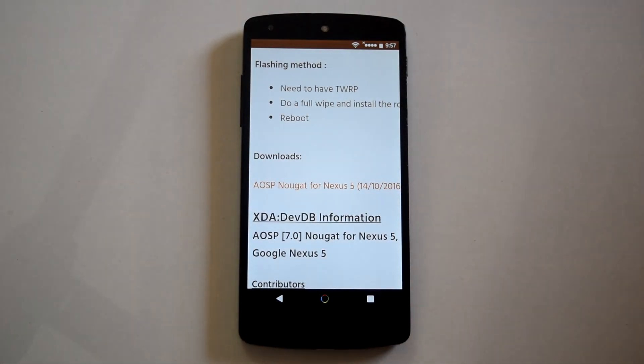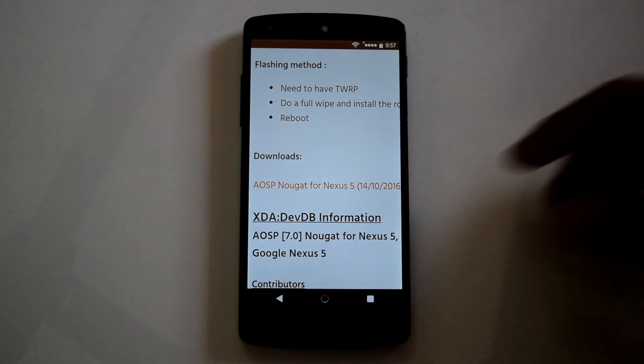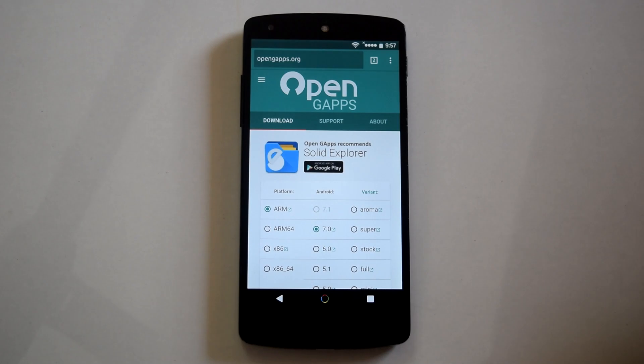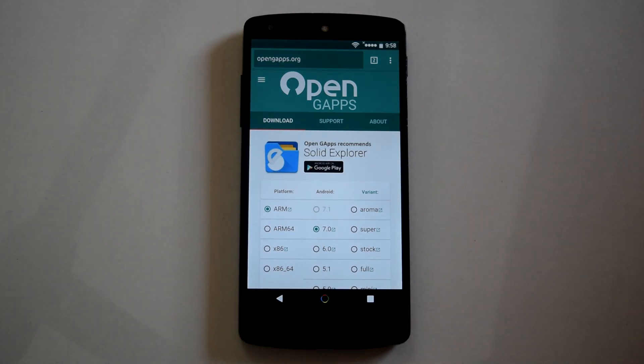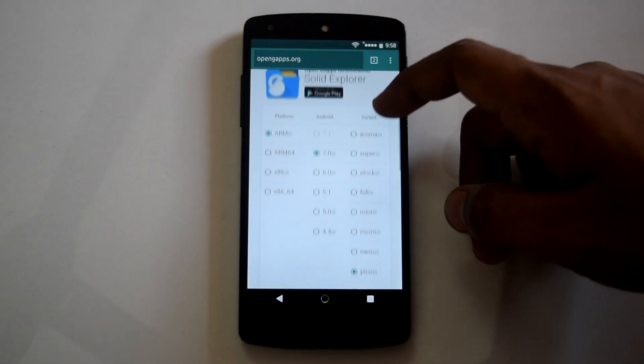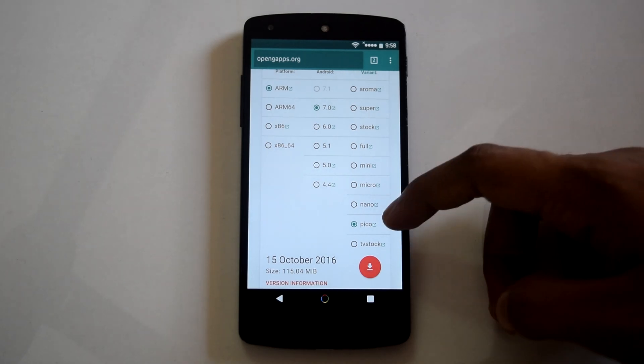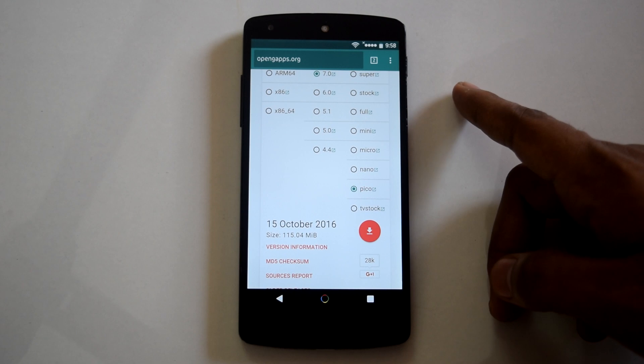First, you have to go to the ROM's XDA thread and download the ROM zip file. Then for gapps, go to opengapps.org and download the 7.0 compatible gapps. Only the pico and nano versions of the gapps work with this ROM, so choose one of them as per your choice.